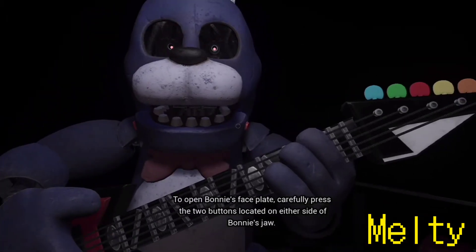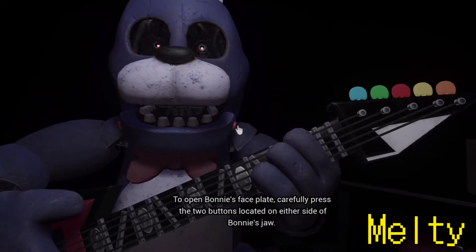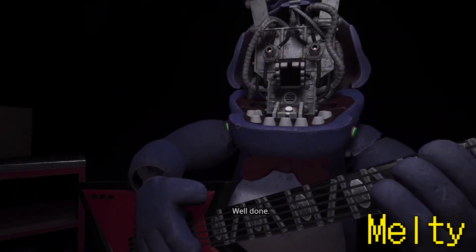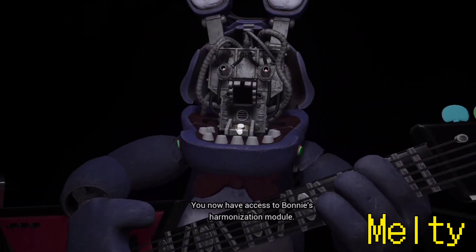To open Bonnie's faceplate, carefully press the two buttons located on either side of Bonnie's jaw. You now have access to Bonnie's harmonization module.